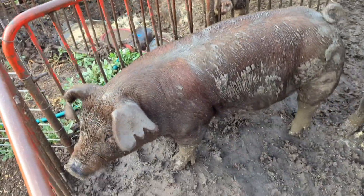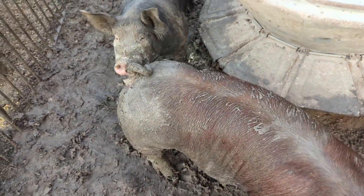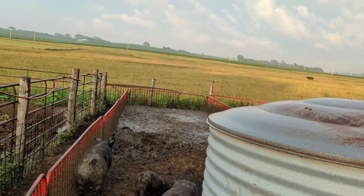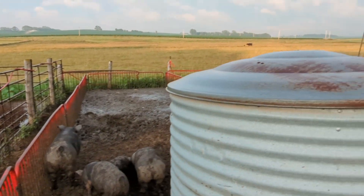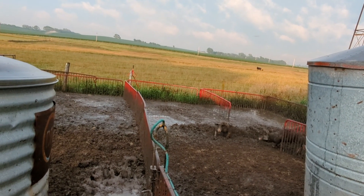Hi Reba! This is going to be one of our gilts we're keeping back — she's actually a registered Duroc, one of the ones the kids are showing at the fair. And here's the hose I ran over — you can see there's our sprinkler for the pigs with a nice mud hole back there. That's our feeders and our setup. With the livestock and everything there are going to be some changes coming, but all in due time. Thanks for watching — hope you enjoyed and learned something!